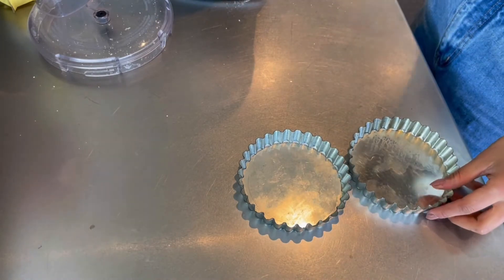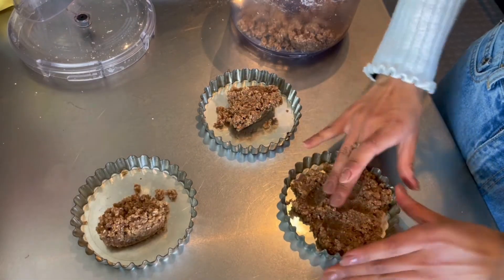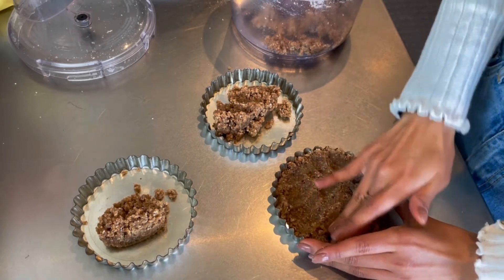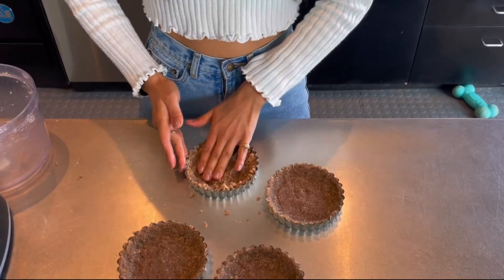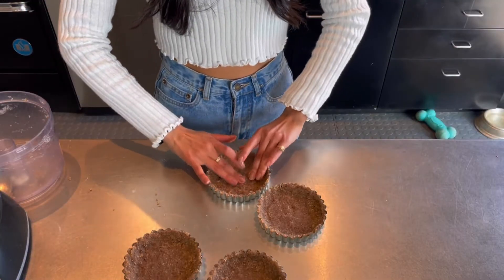Now comes a little bit of a messy part. I'm gonna take these containers and press the dough into them to create the crust. The tarts are now done — I'm just gonna pop them on the tray and bake them until they're nice and crispy.